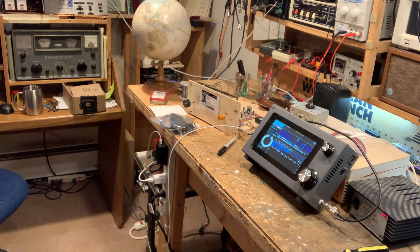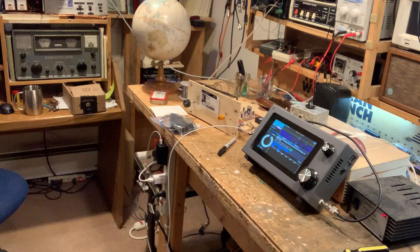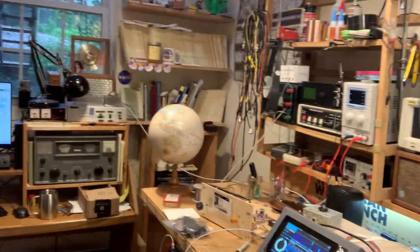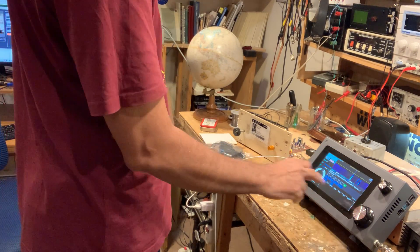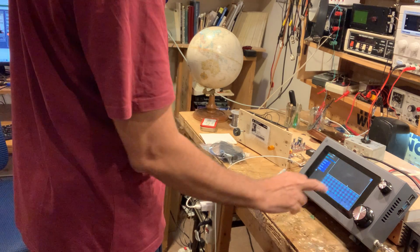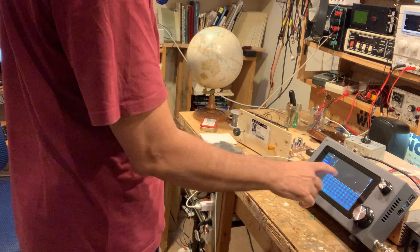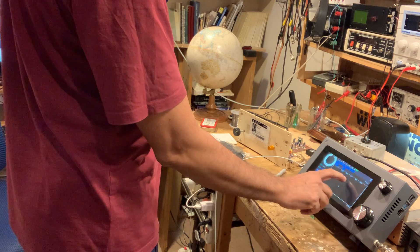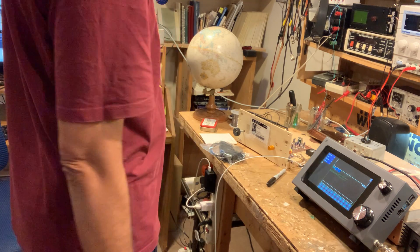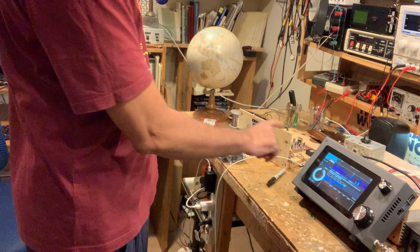Beautiful. Thanks for bringing this — it's amazing and it's going to build interest. It's actually smaller than my Rigol scope, same kind of footprint. You can also send CW from here. With Telnet, if there were internet, you could see call signs streaming here like a ticker tape.